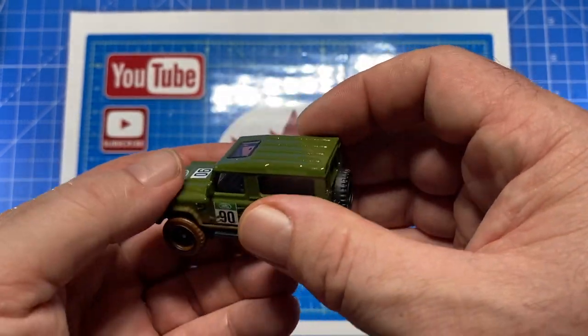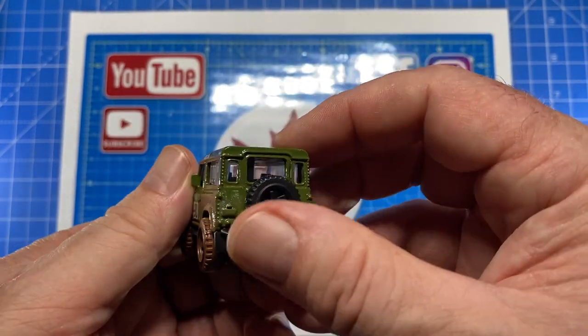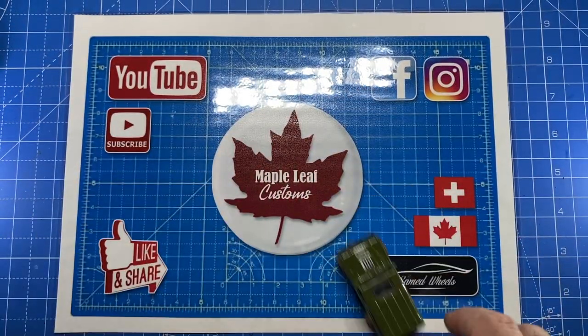Mine's brand new out of the box, so there's not a thing wrong with it — but just be patient.